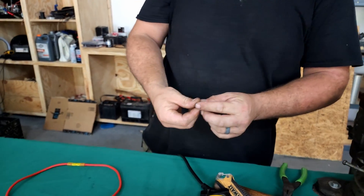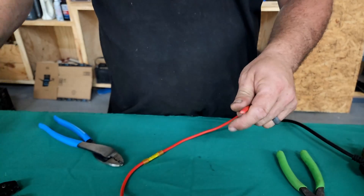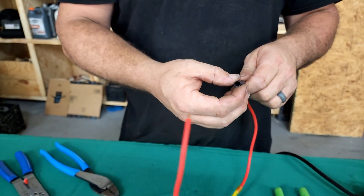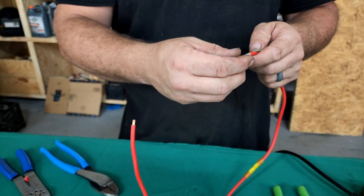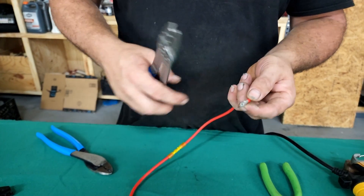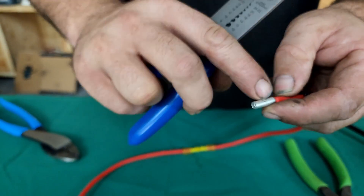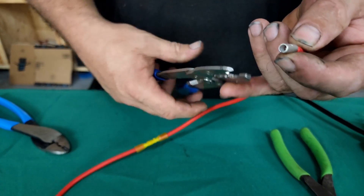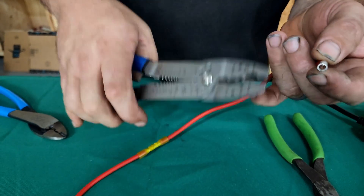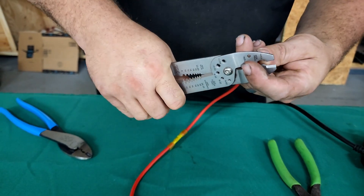Once you have the inner piece, take your wire and strip it — about a quarter of an inch is all you need. Then take a piece of heat shrink and put that on the wire first, then put your butt connector on there. If you have this style of crimpers, it has an area for non-insulated connectors. Look at it — it's got a split on one side and an indention like a center stop on the other. You want to make sure the split is going on the side of the crimpers that is rounded.